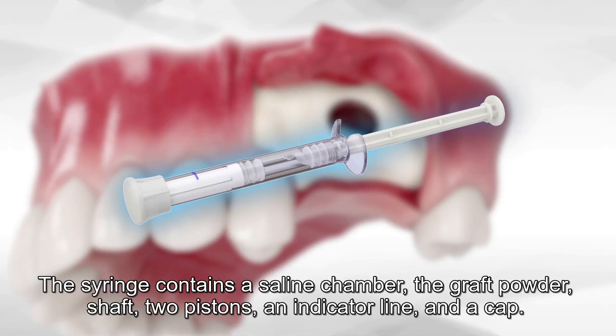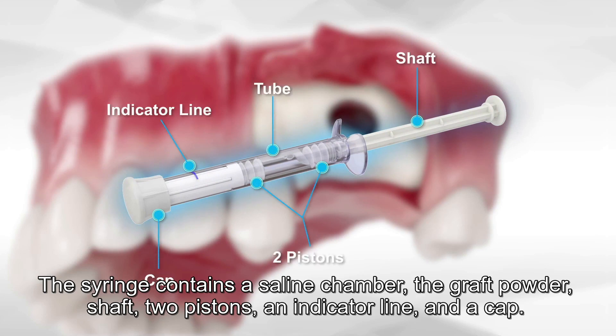The syringe contains a saline chamber, the graft powder, a shaft, two pistons, an indicator line, and a cap.